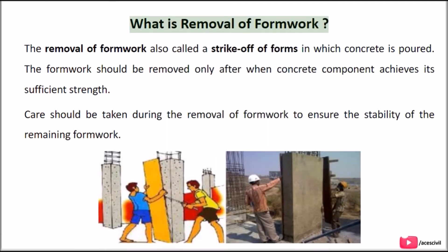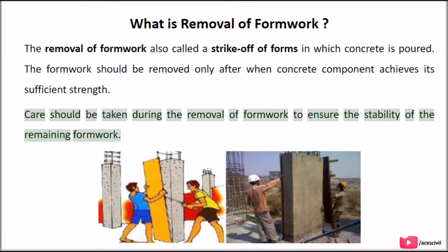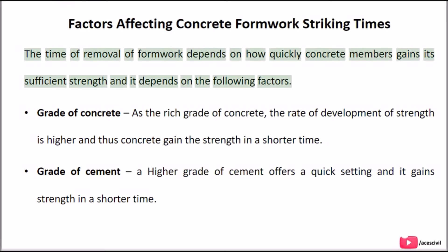What is removal of formwork? The removal of formwork, also called a strike-off of forms, is when concrete is poured. The formwork should be removed only after the concrete component achieves its sufficient strength. Care should be taken during removal to ensure the stability of the remaining formwork. The time of removal depends on how quickly concrete members gain sufficient strength, which depends on the following factors.